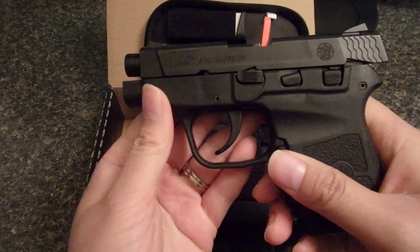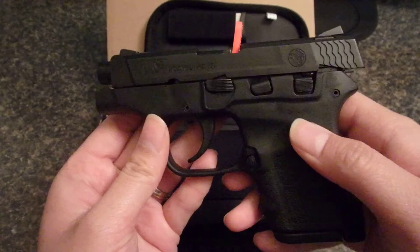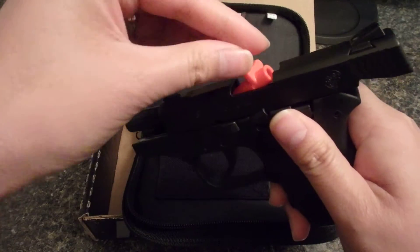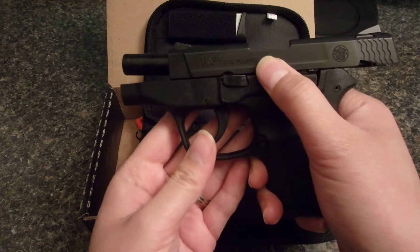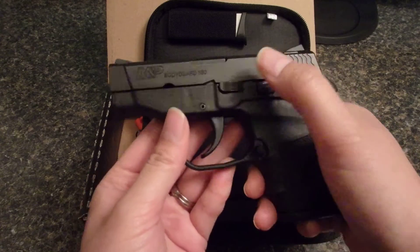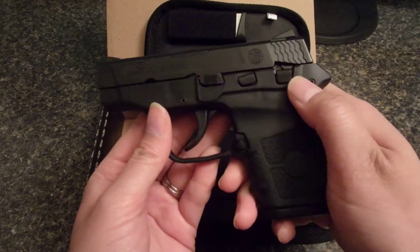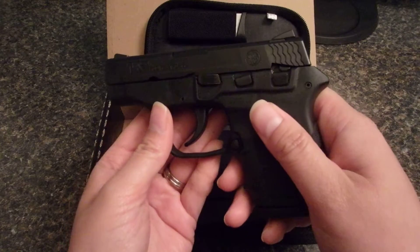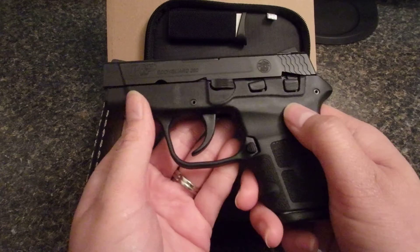Here is the Bodyguard — it comes with this orange chamber indicator. You can see this is the disassembly lever and the slide lock. I really like that it actually has a safety on it, so it's just an extra layer of safety whenever you are concealing it.